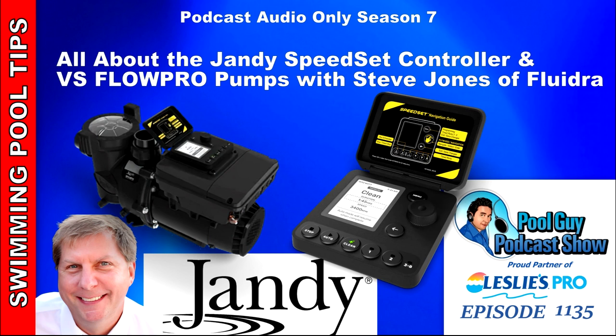I'm joined by Steve Jones. He's the Senior Product Manager over at Fluidra for pumps, filters, and valves for the residential sector. How are you doing this morning Steve?